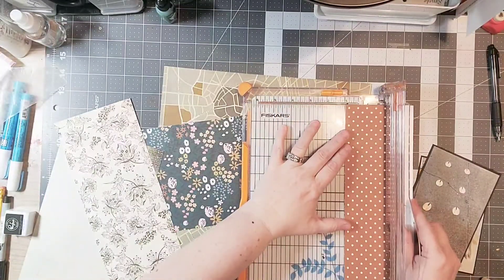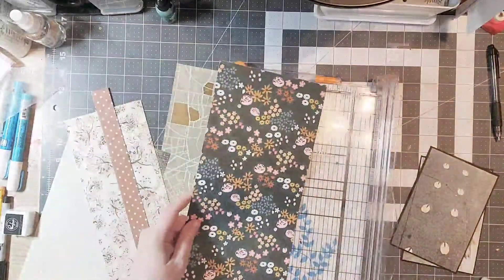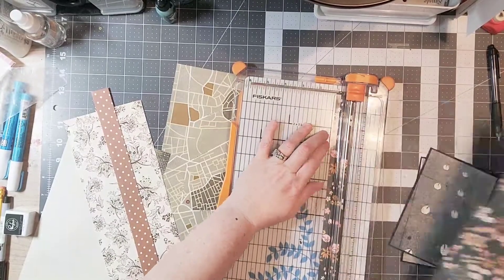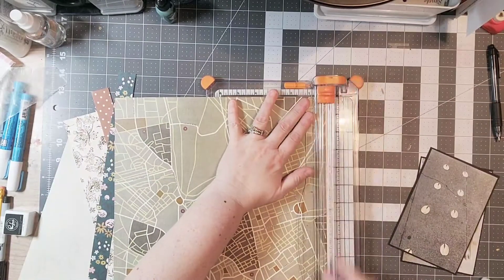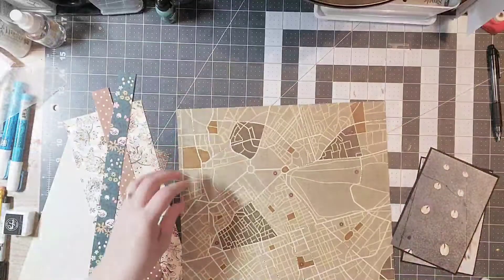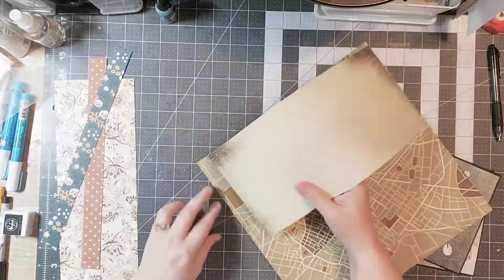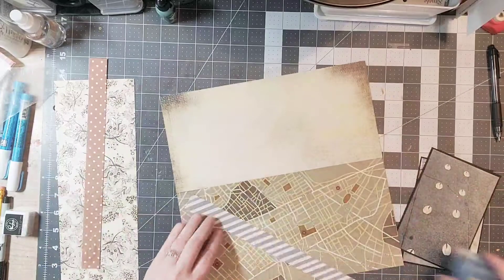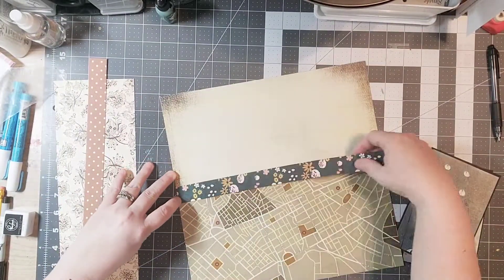I am working with primarily scraps and some older things, so I have done quite a stash dive for this particular layout. One of the things I really wanted to highlight today — I'm using this older page from Imaginisce, it's a map paper, and these are some pictures that we had taken at Pike's Place Market in Seattle last year.